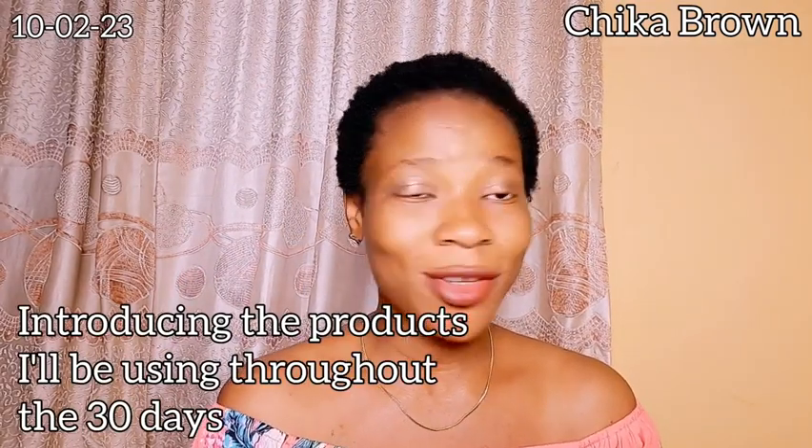The reason why I'm doing all this length check is so we get to know the difference in length at the end of this 30-day challenge. So without further ado, I would love to introduce the products I'm using for this challenge. The number one product I would love to show is...